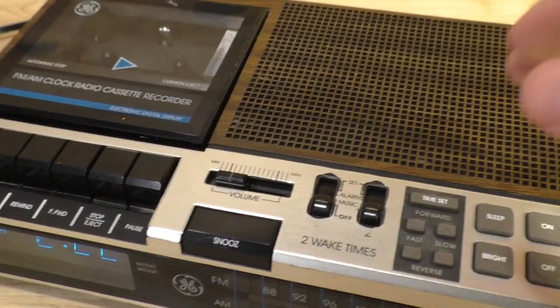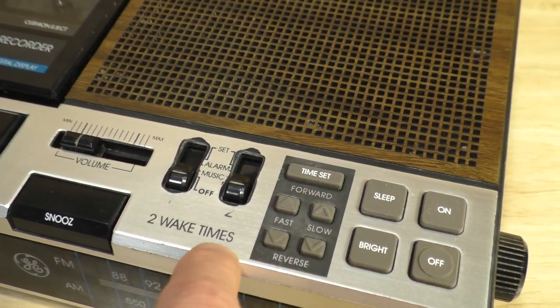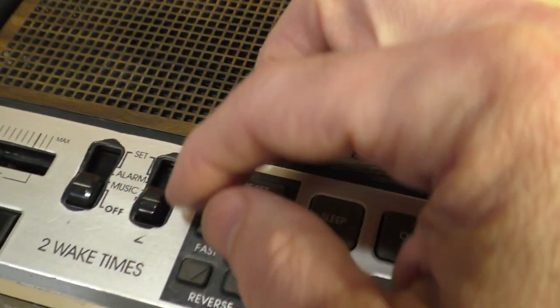So again, this is an alarm clock primarily, so you do have two wake-up times that you could set right here.